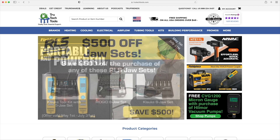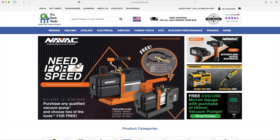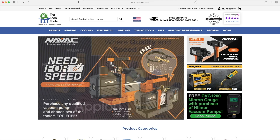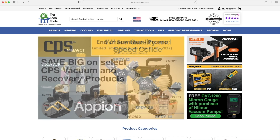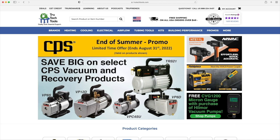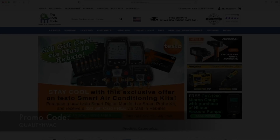Are you tired of not finding good quality tools in your local supply house? Check out TrueTechTools.com. They carry all of the good high-quality brands like RLS, Navac, FieldPeace, Appion, and the list goes on. Check out TrueTechTools.com and make sure you use the promo code QUALITYHVAC to save yourself 8%.